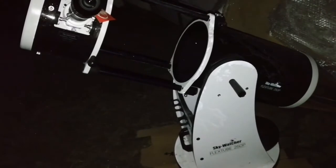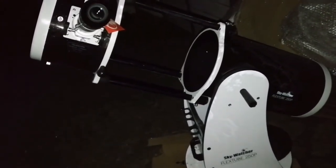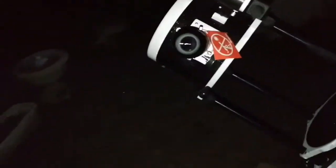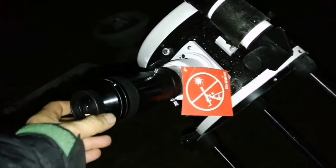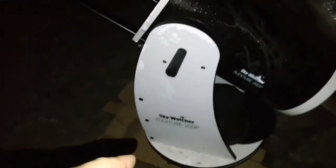I found that this 10-inch Sky-Watcher is actually easier to use than the 12-inch — the 12-inch is a little too cumbersome, too big, even for lifting and unfolding. The 10-inch is easy and manageable. I can sit on a little chair and just do what I have to do. It's a nice experience with this Sky-Watcher 250.